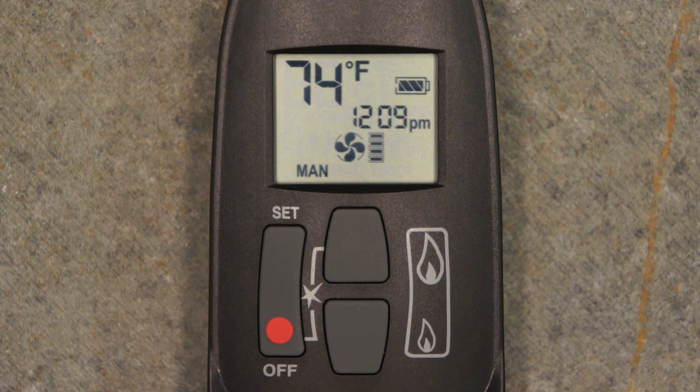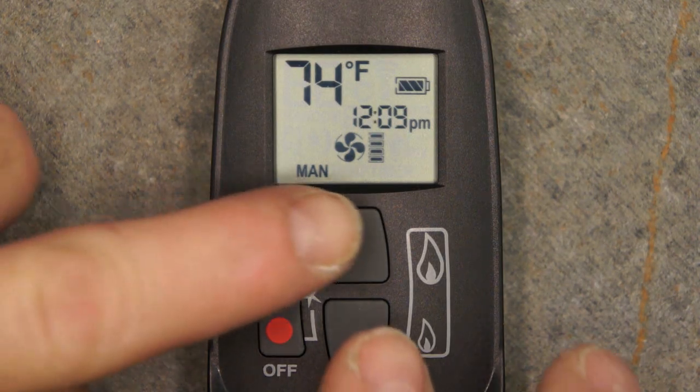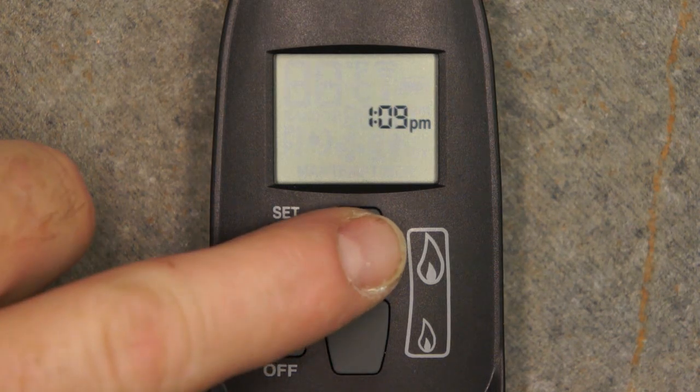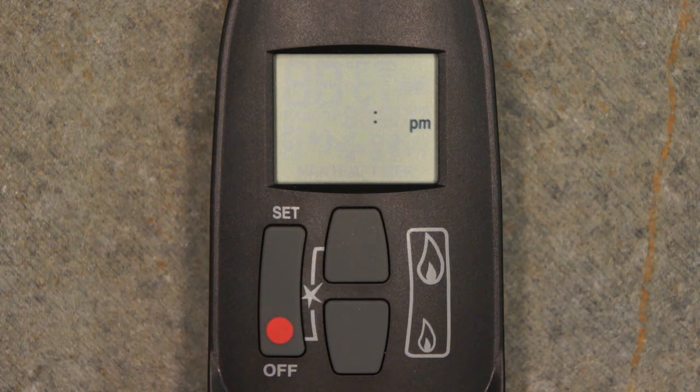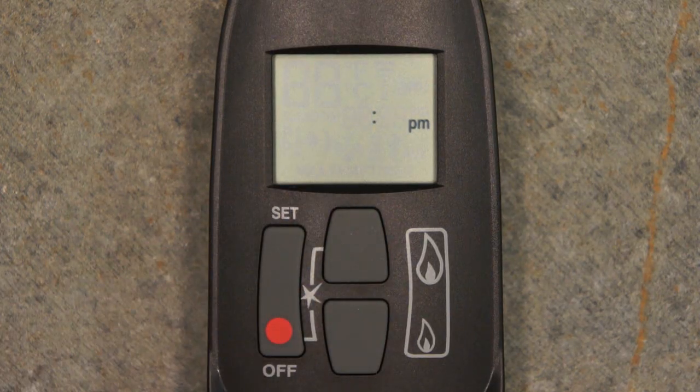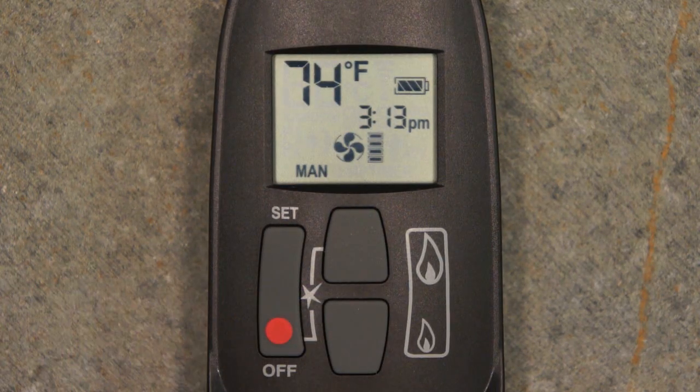The G6R remote control has several features accessible by pressing a combination of buttons. To change the clock at any time, simultaneously press and hold the large and small flame buttons until the time flashes. Press the large flame button to set the hour and press the small flame button to set the minutes. Press off to exit this screen or simply wait for the auto timeout feature to engage.